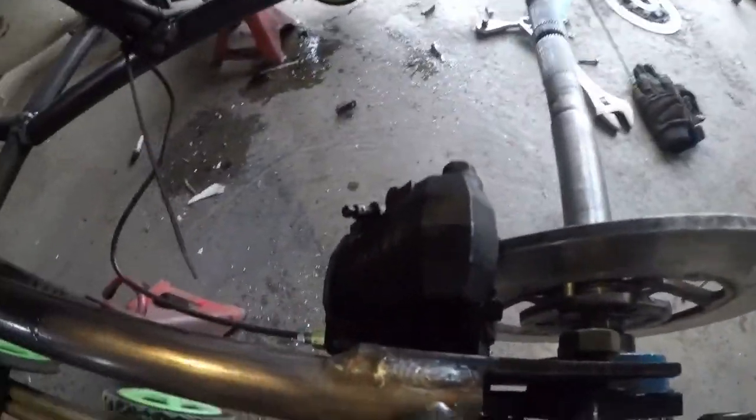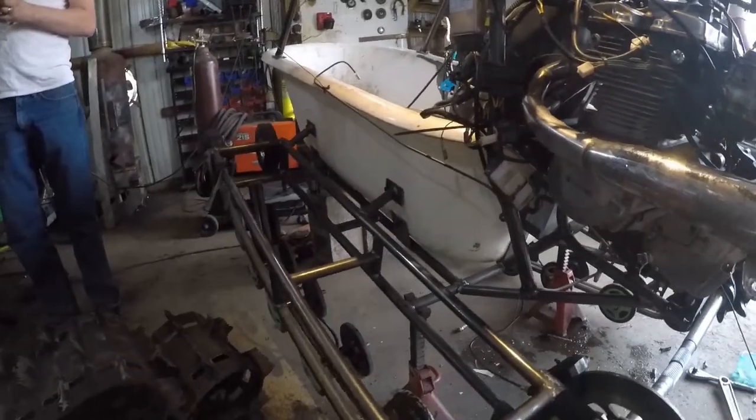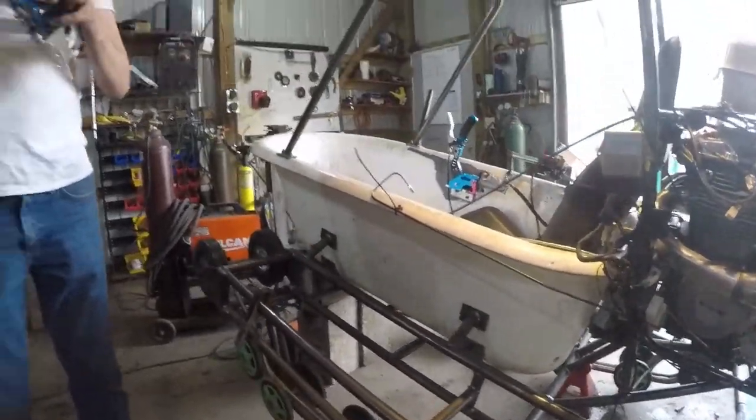We have the brakes mounted — we've got a caliper here mounted. We're working on getting hard lines set up. We're having issues plumbing the brakes because all the fittings are really goofy, but Bryce is figuring it out so we're getting there. I thought we were driving today, but it ain't going to happen. Stay tuned tomorrow — we'll be on this thing tomorrow, I think.